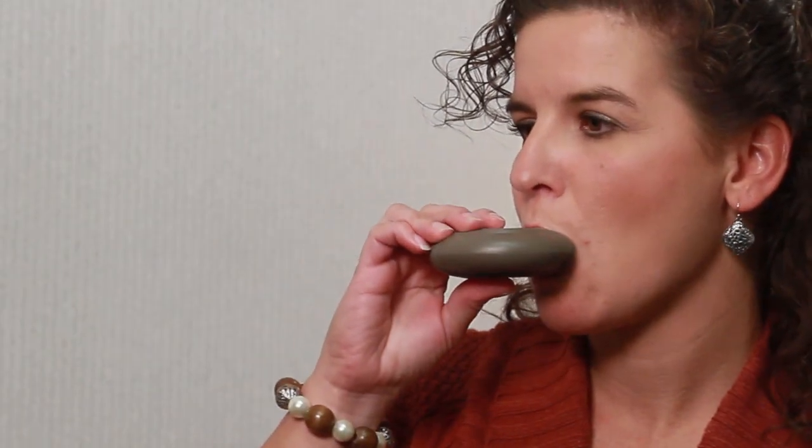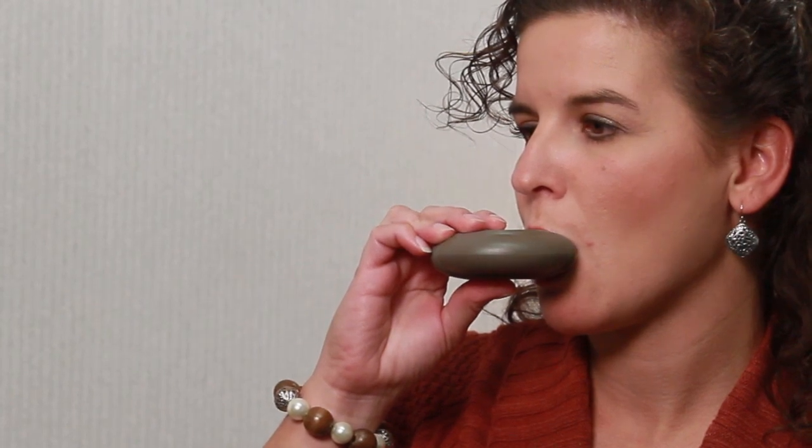You need to exhale fully and get all the air out of your lungs. Be certain not to exhale into the inhaler, or the powder medication will be blown away.